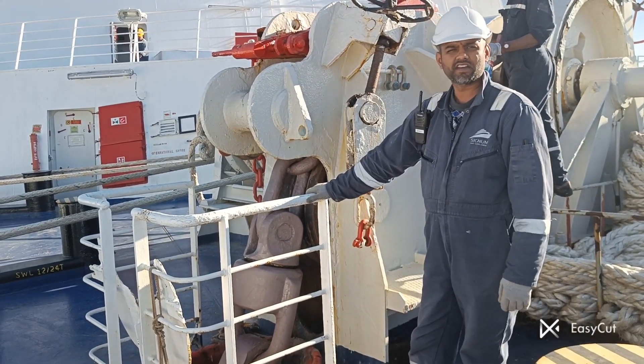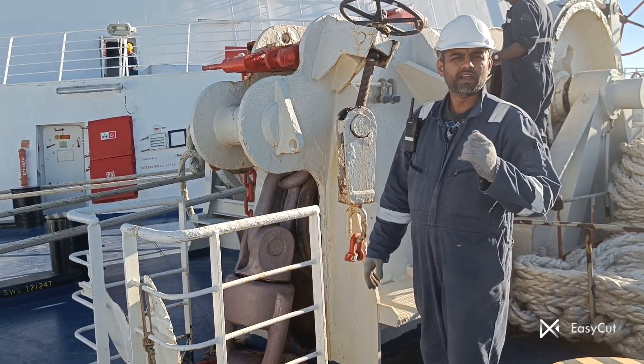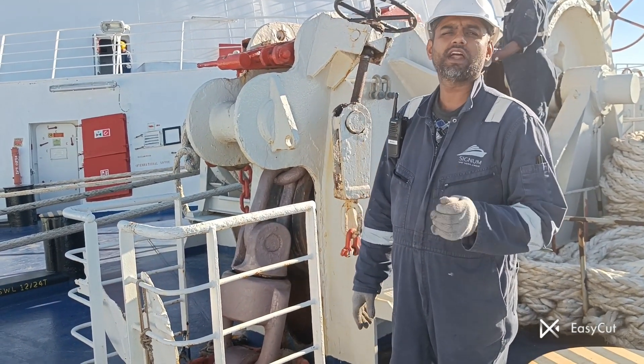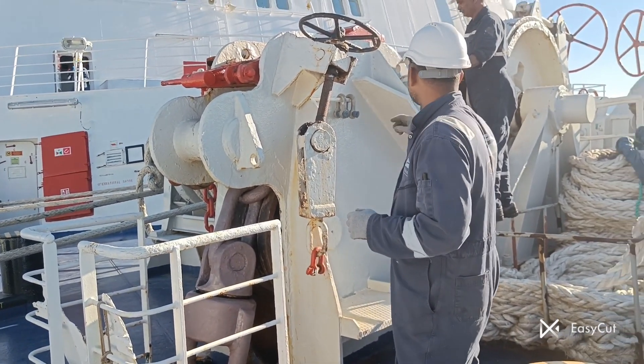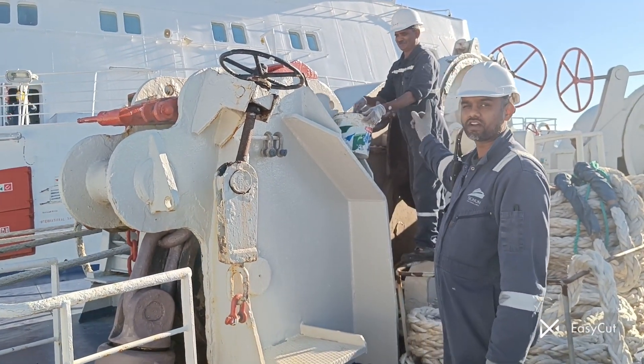Now we are on the starboard side anchor where we are doing some maintenance — chipping, grinding, primer, and then a top coat of paint. You can see our sailor Mr. Kandel is right now carrying out maintenance on the anchor chain.